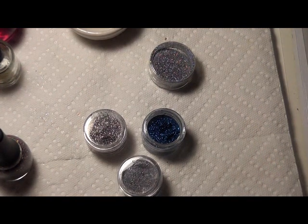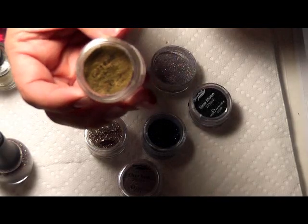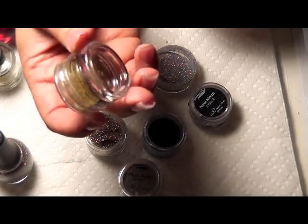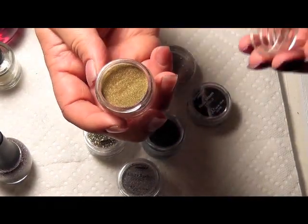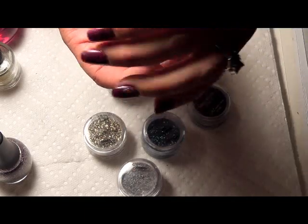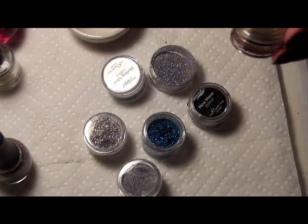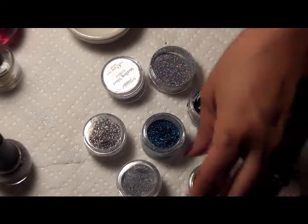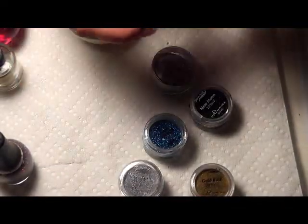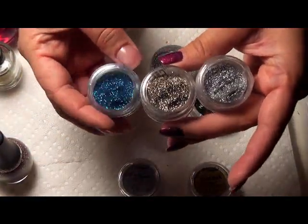I just want to show you really quickly a few of the powders I've used. This is Gold Rush — it's a very fine, thin powder, sort of like the Spectra Flair powder you may have heard of. These are actually used to color and enhance acrylics, but they are safe to put in polish. All but one of these you can get at Sally's Beauty Supply — the silver, the Shining Dawn, and the Blue Ice.